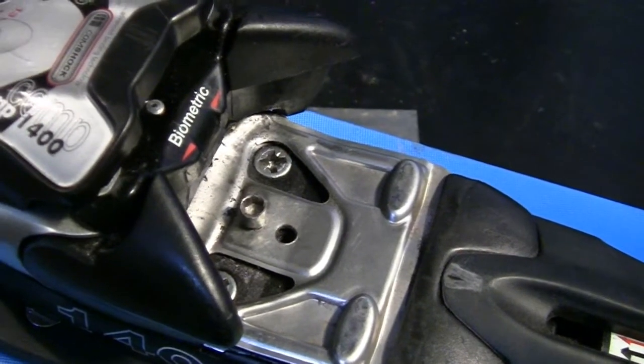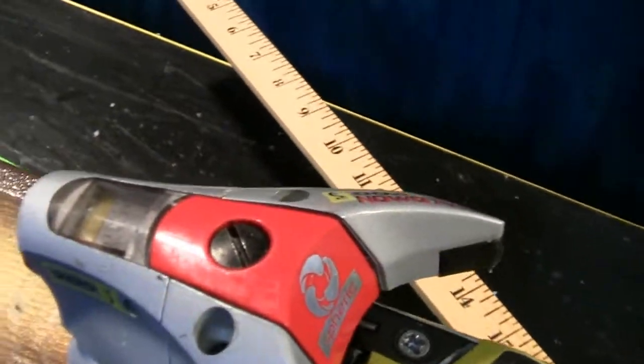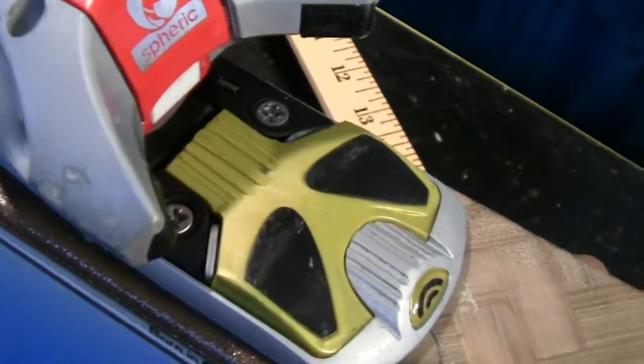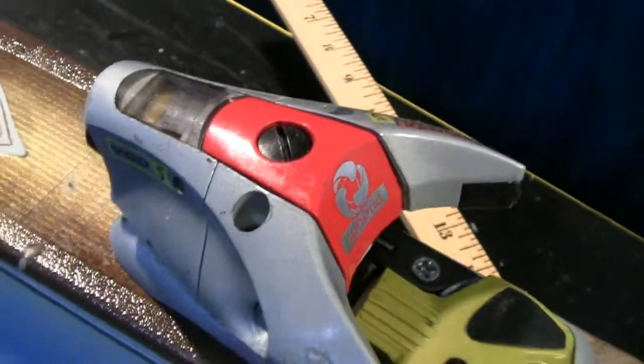I'm not sure how one might do that with another type of binding. When we look at a Salomon binding, for example — not all Salomons are made the same, but this type is a really good binding. These spherical bindings are what I really like for race because you can adjust up and down and really tighten down. But honestly, the way this binding works, I just don't see a way you would be able to make this toe unreleasable.